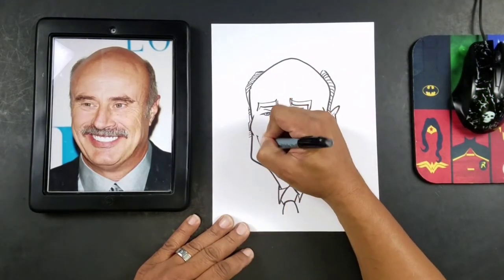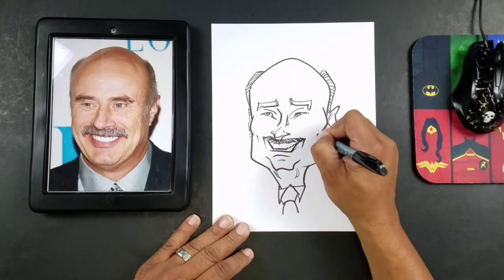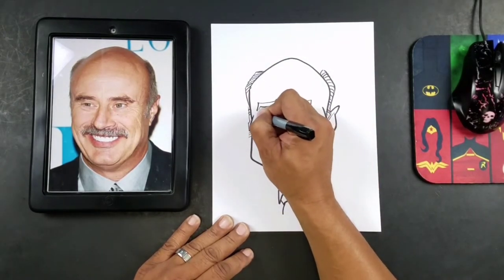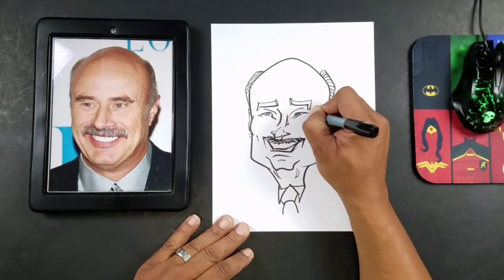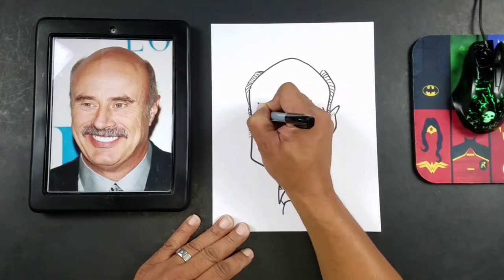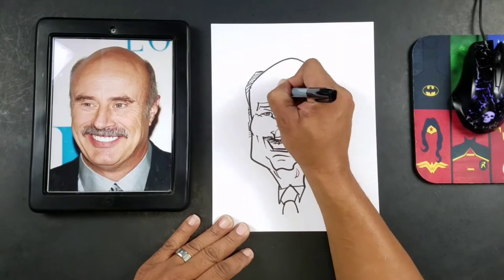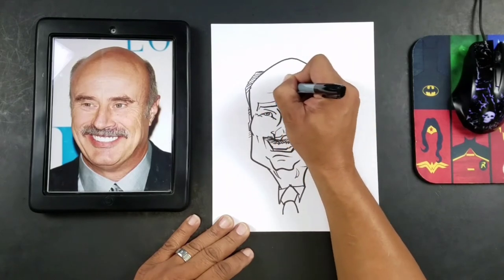So let's add dimples — this is where we add the small lines and stuff. And now I'll just add a few little age lines here. Could be a few forehead lines, and I'll make those pretty thin.